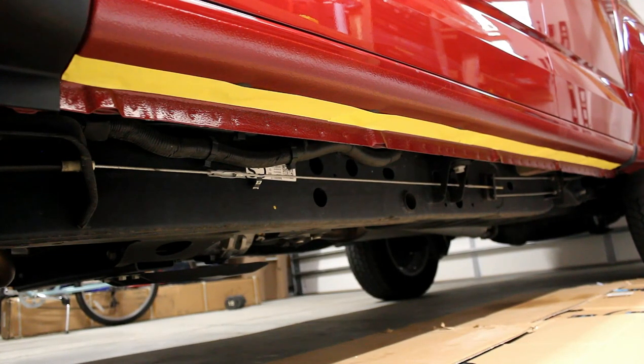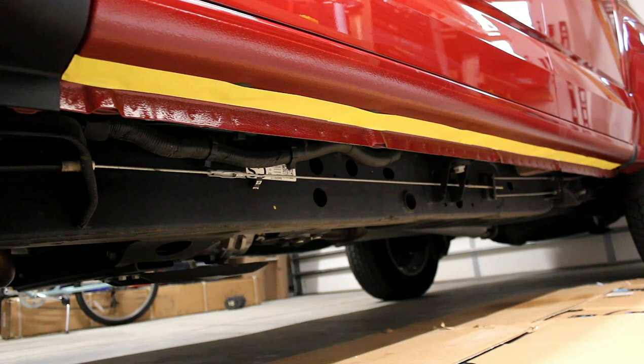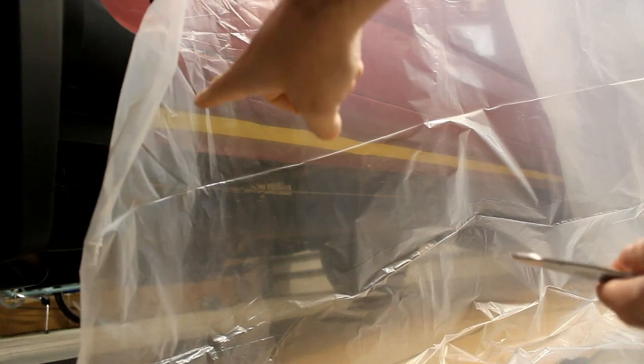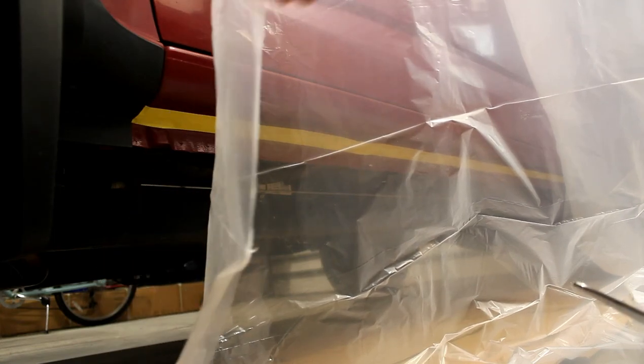Next, once I have that tape applied, I'm going to drape the plastic from the tape and up over the top of the door panels so that I don't get any overspray on them. I've got my plastic just draped down hanging from the windows, and I'm going to trim it and tape it back to that tape line so the top half of the vehicle will be protected from overspray.